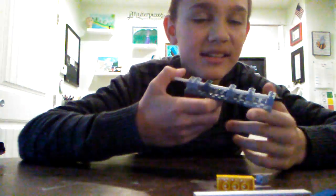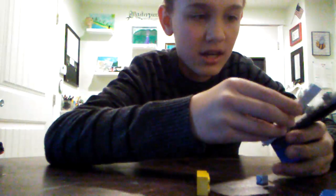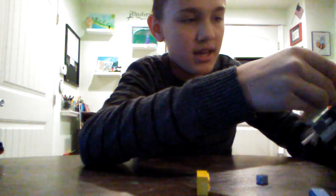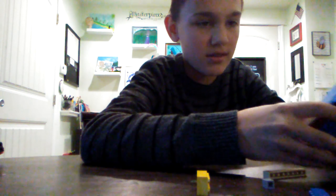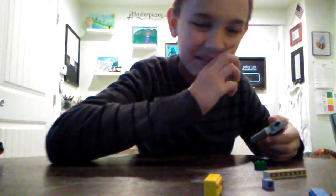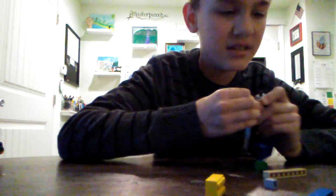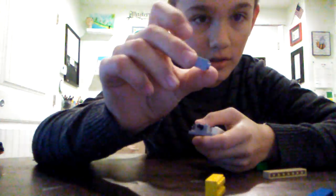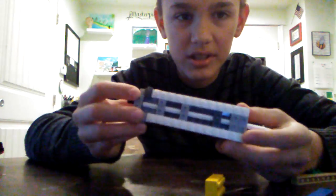It doesn't have a trigger — you just push this in. Then you're going to take these kind of pieces and push them in on the sides to make it look cool. Take these little one-block pieces and just stick them out so it looks like it has one layer with the mechanics on the inside.